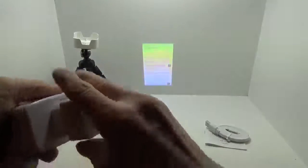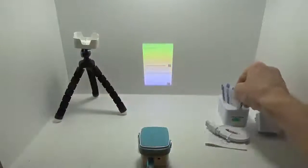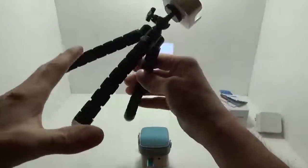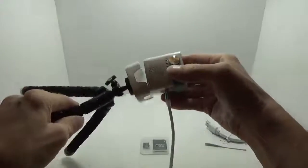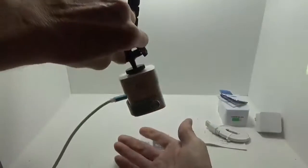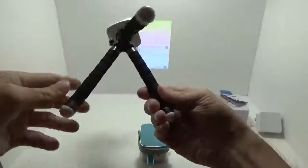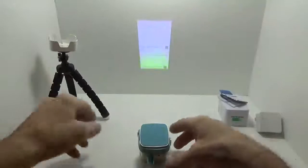They provide all kinds of different plug adapters and a little user manual for the plug itself. There's also a tripod included with a little adapter already attached — it just sits right down into the projector as a pressure fit. It's a standard adjustable mini tripod with rubber feet on the bottom.